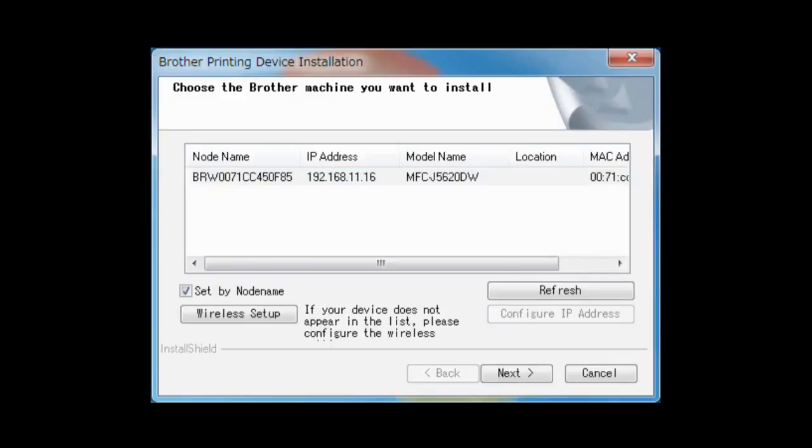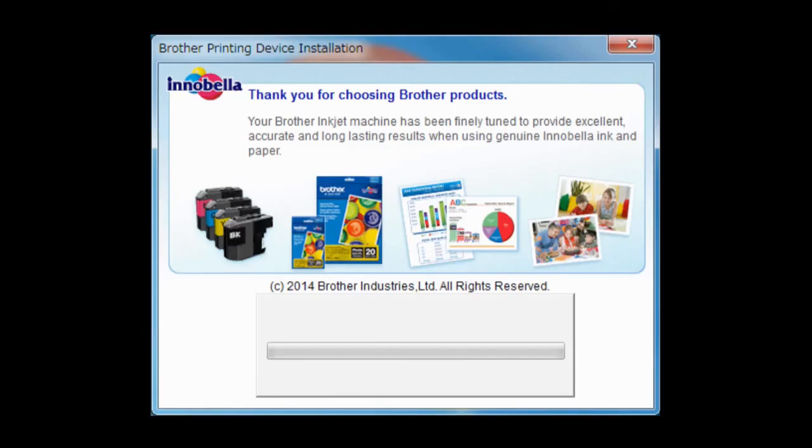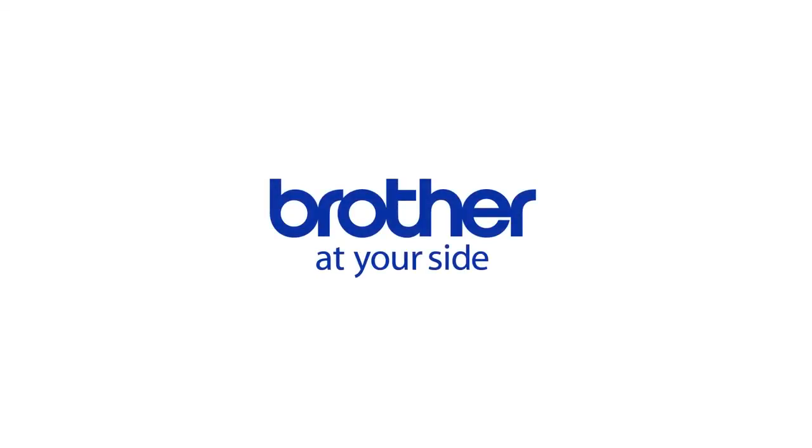Click Next to continue. Choose your Brother machine that you want to install and click Next. The drivers and software installation starts. Follow the on-screen instructions to complete the setup.